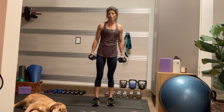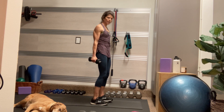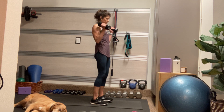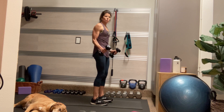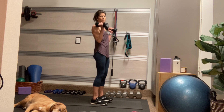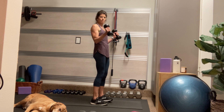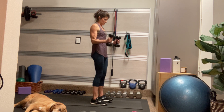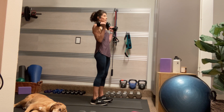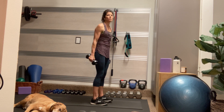Coming into hammer curls. Palms facing in, slight bend in the knees. Hug your butt in. Take an inhale, drop your shoulders down into their sockets, and exhale — the butts of the dumbbells come up to the tops of the shoulders, and a slow controlled inhale and lower. Chest stays nice and tall and proud — imagine a string lifting your chest up to the ceiling. Continue hugging those elbows into your side.